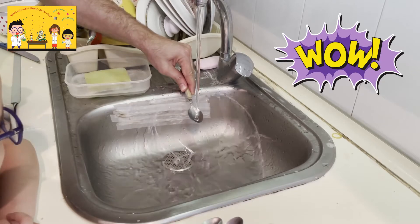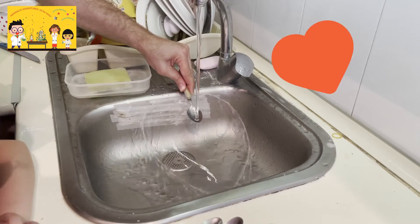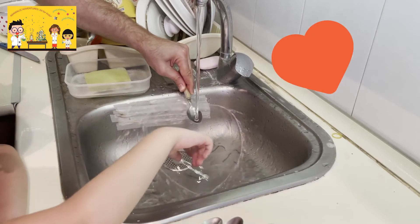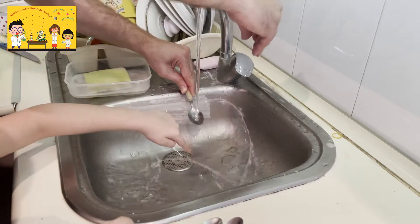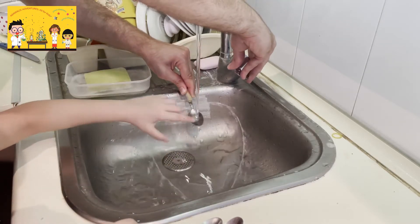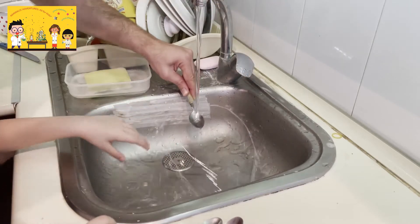Wow! It's a heart! How cool is that? Very cool! Can you see? Yeah!